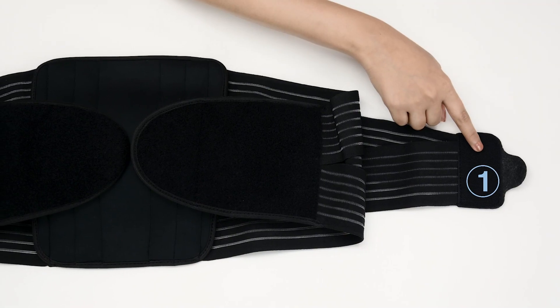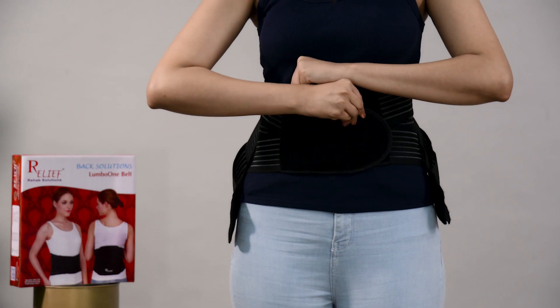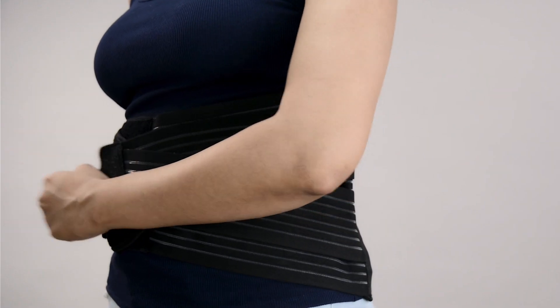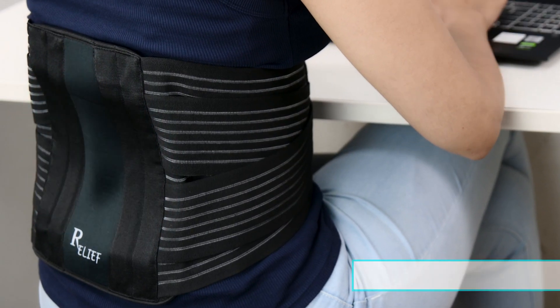It has four reinforced metal stays which are ergonomically contoured to support the back. It puts the back into its natural position, thereby reducing any strain on the back muscles and helps in fast recovery. It has soft elastic which is well ventilated, making it breathable and easy for long hours of use.